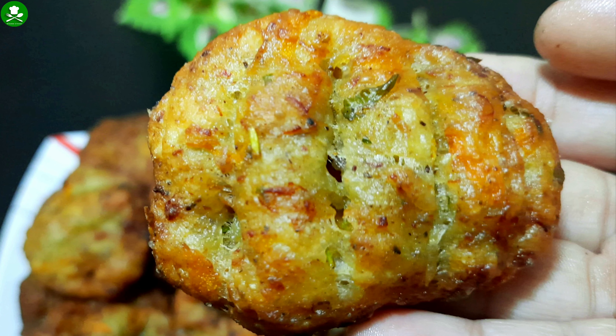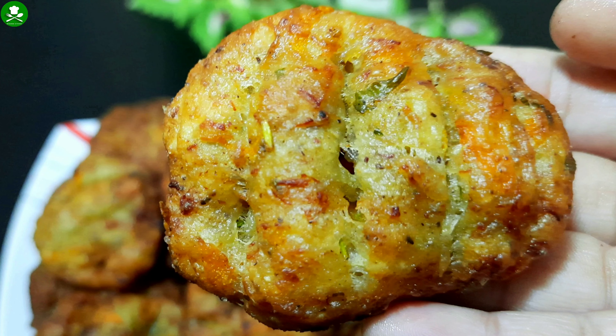It's not a chicken. How do we do this recipe?